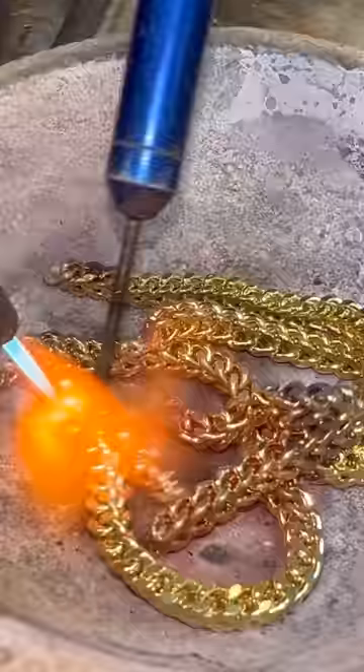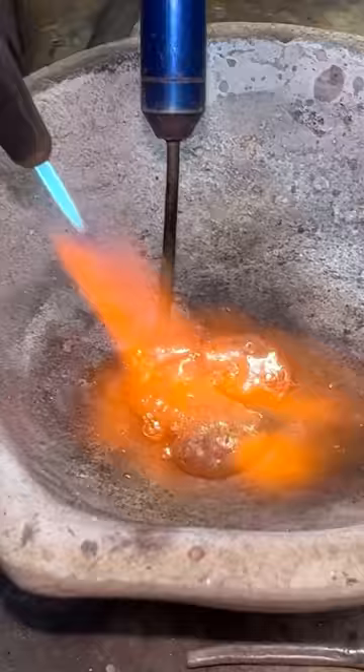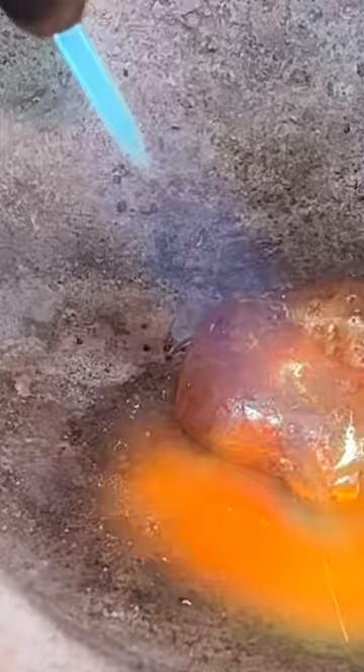We had to melt down the semi-hollow Franco chain I use as an example to show how gold can be solid but the link can be hollow. Now this hollow link has been melted down into a solid piece of gold. Over here is the spring from the lock, which is not made out of gold.